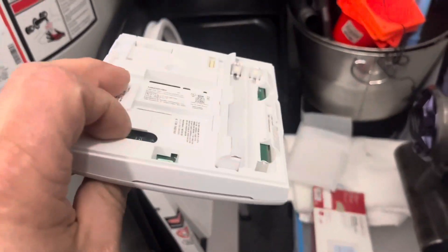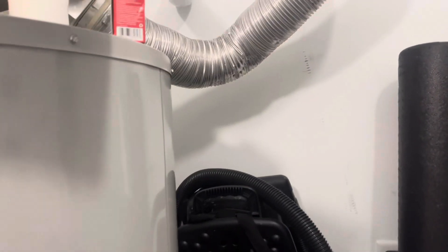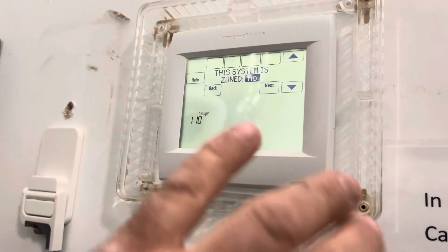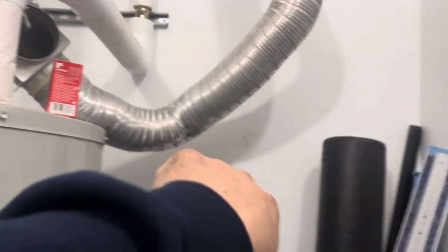Now we're wired up. We'll throw some batteries in here, then throw it on the wall, and then we'll go through the wireless setup. This is their studio exercise room, so we're going to hit next here — just going to name some things. It's not zoned, it's single zoned. Everyone's system is going to be different, but we're just going to do the wireless setup on this video.